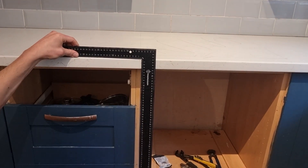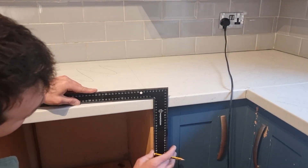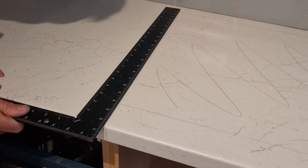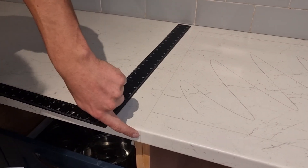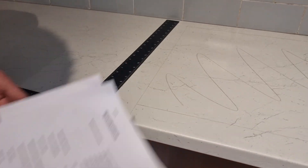You want to line the edge of your square up to the edge of the cabinet and then draw a line, then do the exact same on the other side, giving you two lines on the edge of your worktop. You can square these lines back. Once you've got these two marks on your worktop you know that you can get your hob central with the unit below.